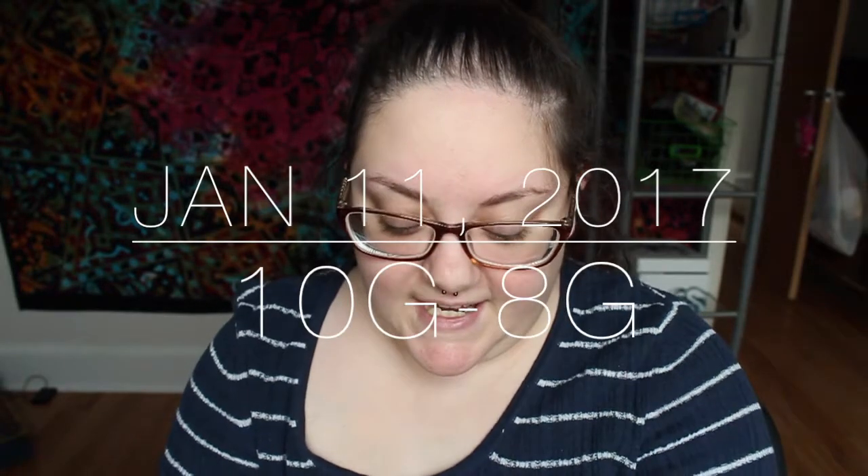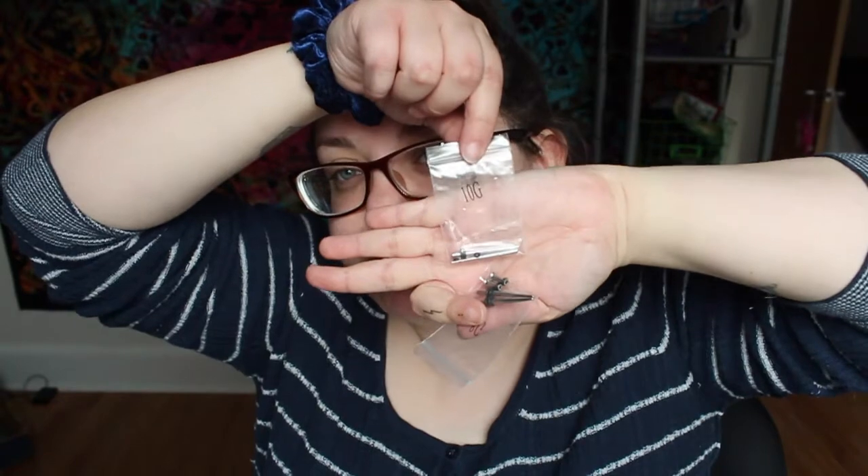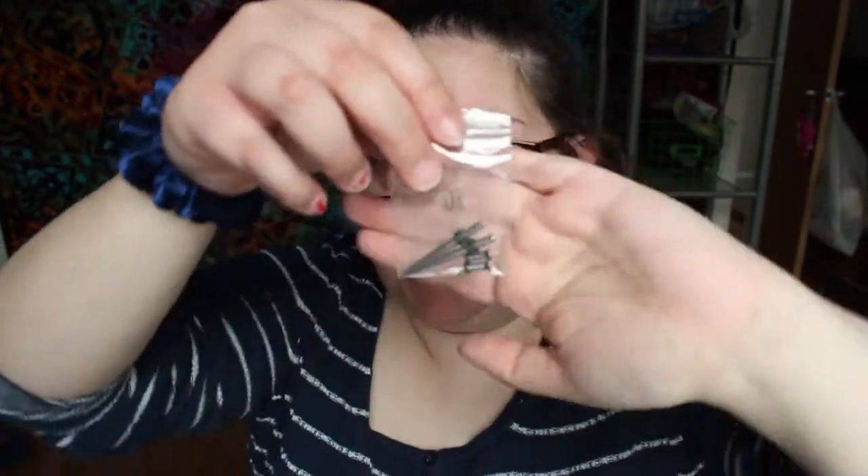I'm excited to see you next time. So today I'm at a 10 gauge and I'm going to be stretching to an 8. The 8 looks really big. The 10 is the first one where you can finally see stuff through it, but the 8 really looks like — if you look, you could really see stuff through it. So that's really exciting, and we're going to go ahead and do it.